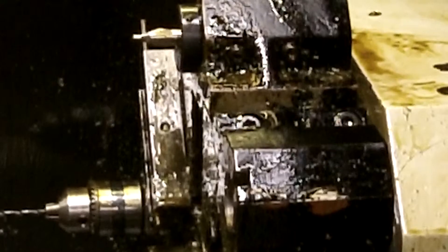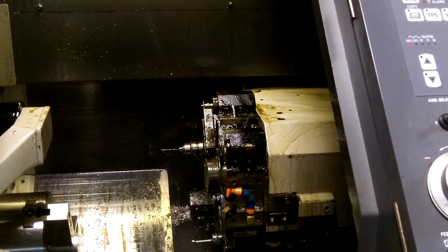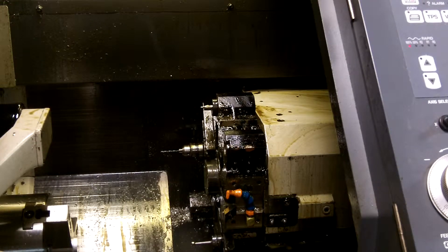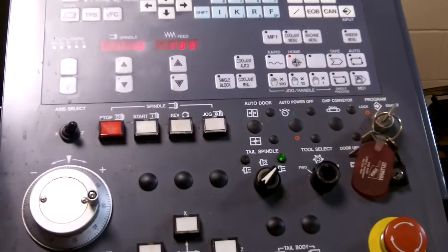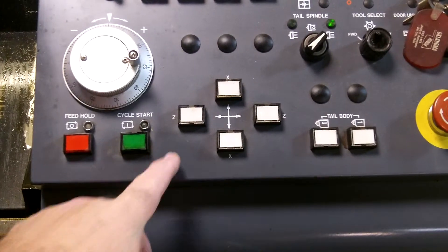To calibrate the machine, look at the turret itself in relationship to the rest of the machine. If it is all the way to the rear away from the operator and all the way to the right, then it is at its home position. We are going to calibrate from here. There are X and Z controls right here.